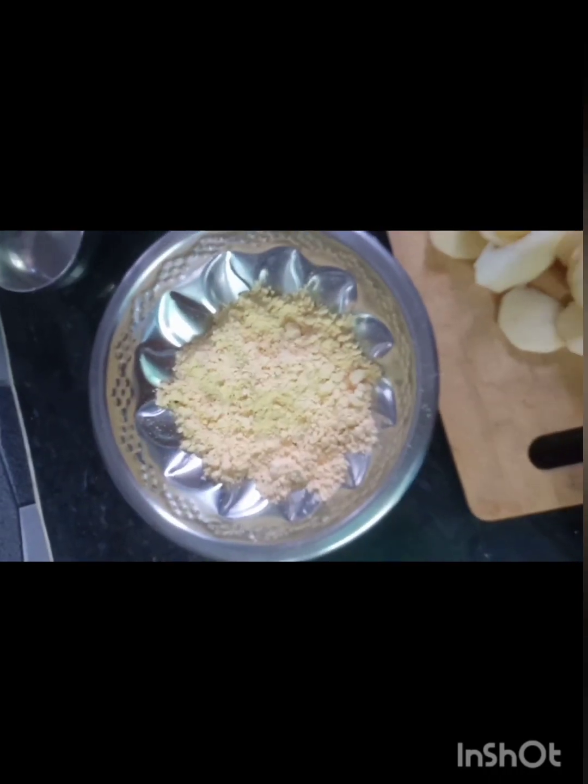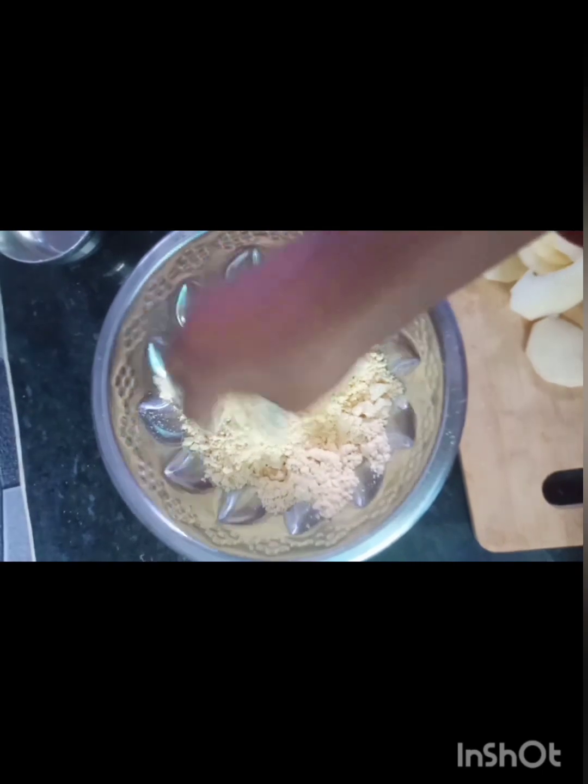Hi friends, hello, how are you now? I am making a new evening snack. I'm putting a bagel dalha in Bengal. So I'm making a damn easy snack.